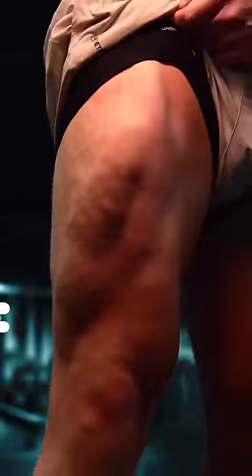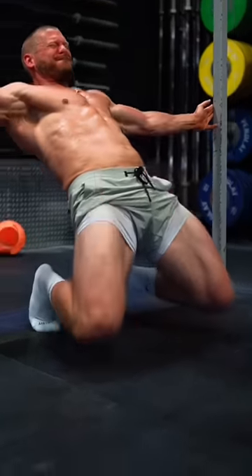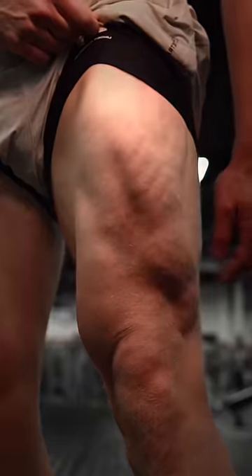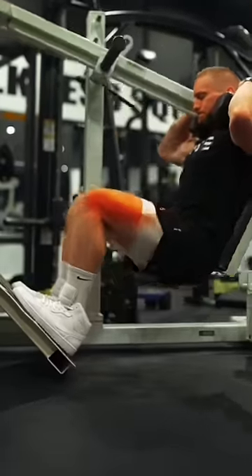Quadriceps — my top three. Specifically for the rectus femoris in its lengthened position: the sissy squat, hips locked to a full stretch at the bottom. For the more shortened position with the hips bent: the leg extension, placing the most tension at the top. Those will train the other quad muscles too, but for them, my absolute favorite is the pendulum squat, lowering down as far as possible.